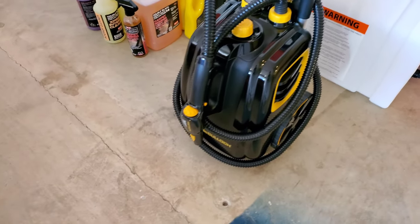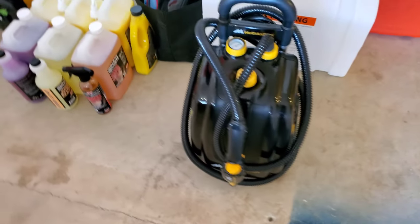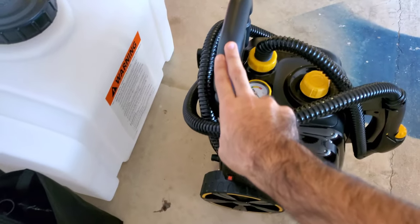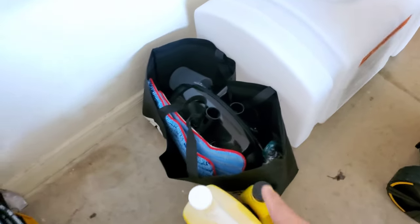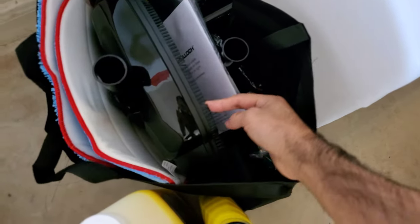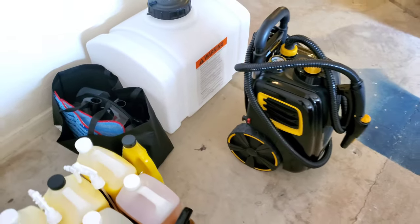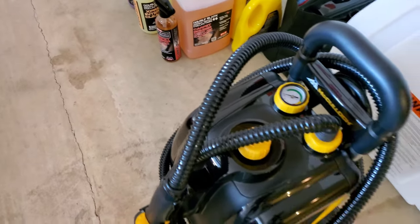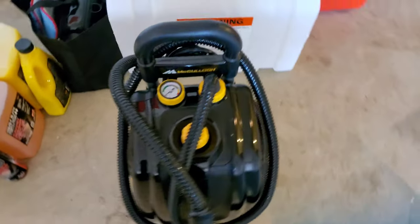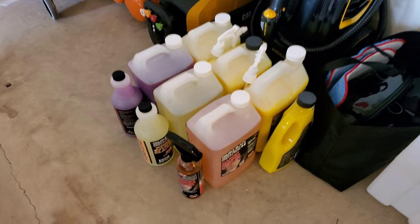The next one I want to show you is this McCulloch steam cleaner — a very good product and one of the best-reviewed ones I've found. It has a collapsible handle you can raise or lower, comes with the hose, and this bag has a bunch of different accessories that go on the front for whatever task you're cleaning. Water goes in right here, there's a little gauge, and the power button is on the other side. Great for getting carpets and messes cleaned out.